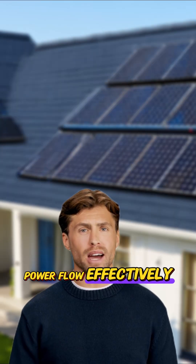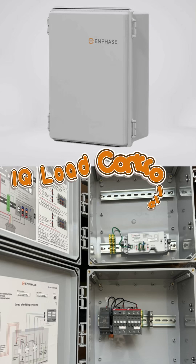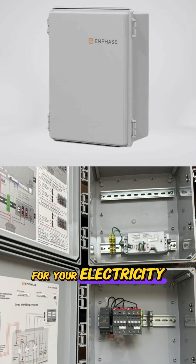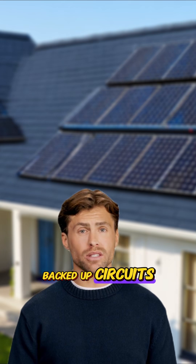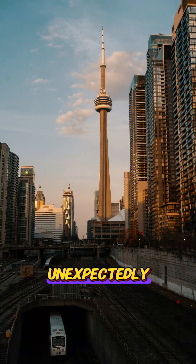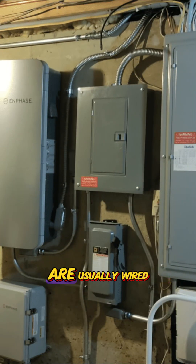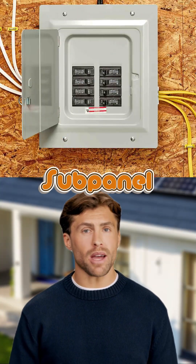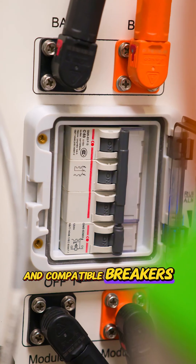For managing the power flow effectively, you must have at least one IQ load controller. This acts like an intelligent traffic cop for your electricity, managing the backed-up circuits to prevent the system from being overloaded, especially if sunlight levels dip unexpectedly. These essential circuits are usually wired into a separate small panel, often called a sub panel. And naturally, there are necessary safety switches and compatible breakers involved too.